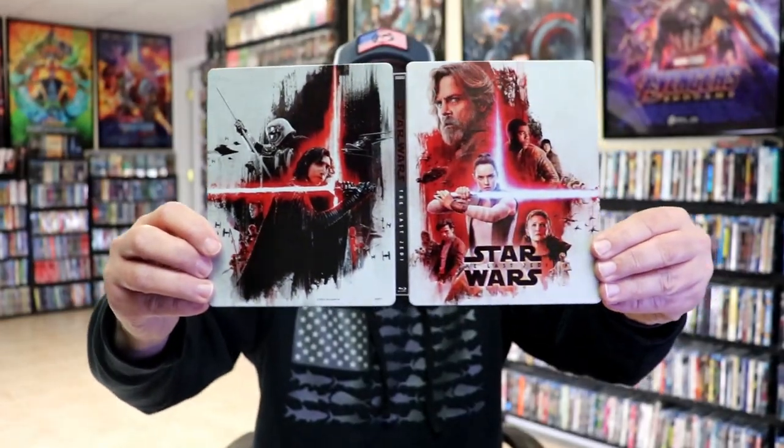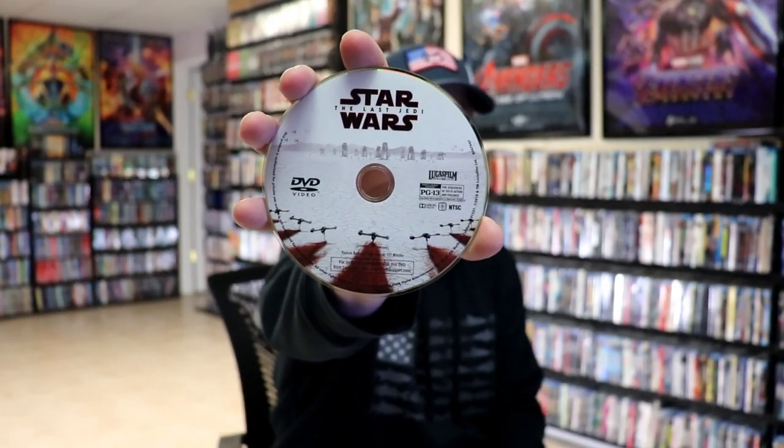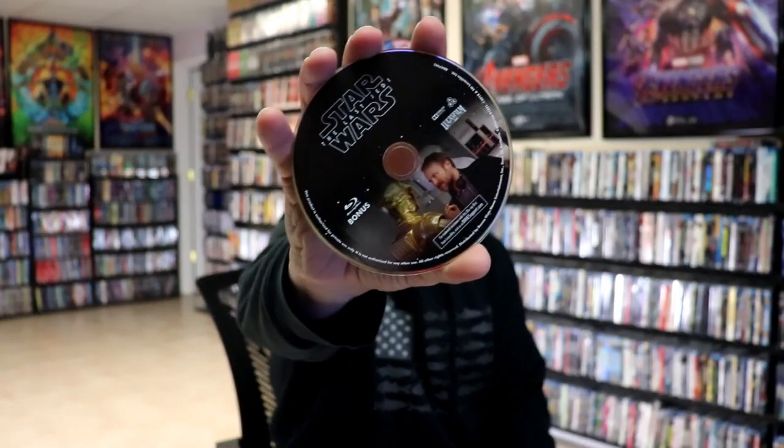Some great looking artwork. We open it up — we have our front and back together, really nice looking artwork. On the inside, it does come with a digital decode. And we have our three discs: our DVD disc with some disc art, our Blu-ray disc with some different disc art, and our Blu-ray bonus disc with some different disc art.